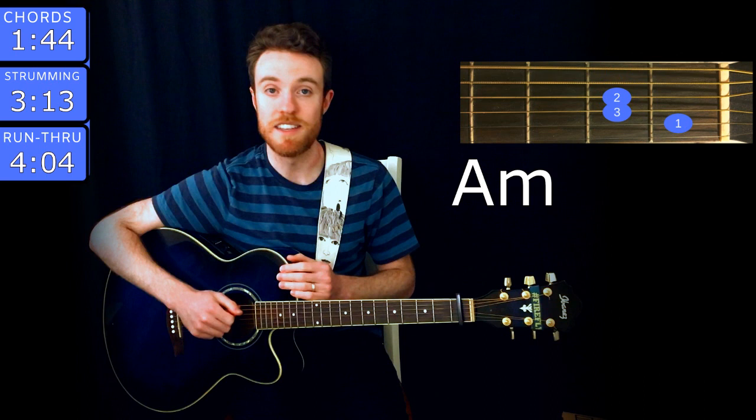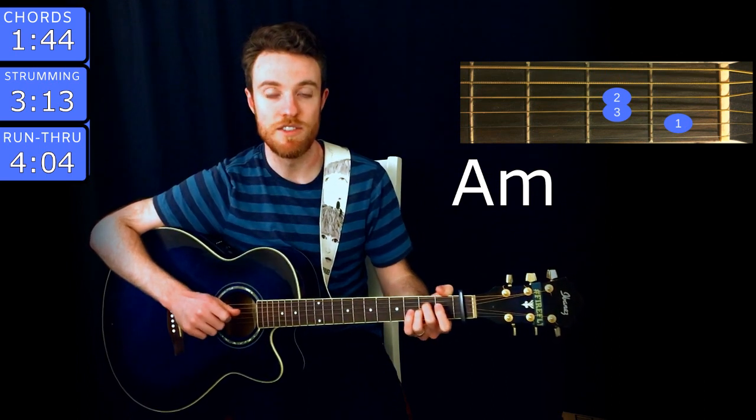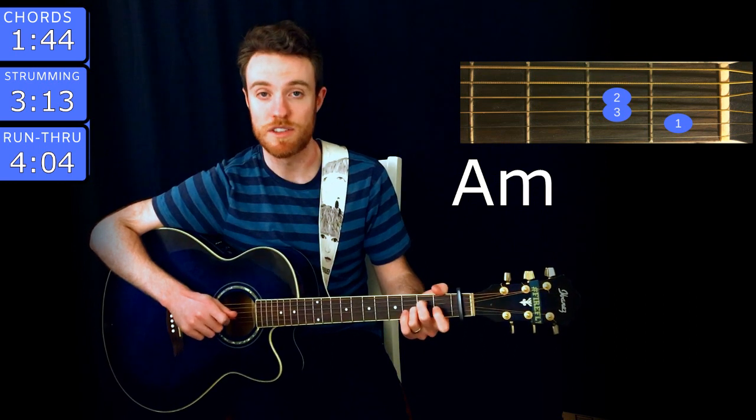The last chord for the song is A minor. You play that with middle finger on the second fret of D, ring on the second fret of G, and index on the first fret of B.